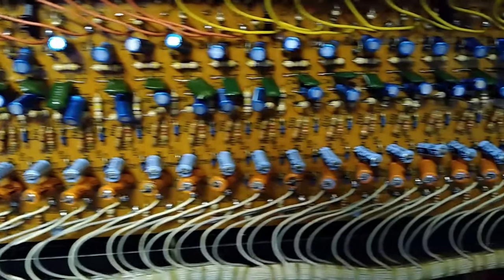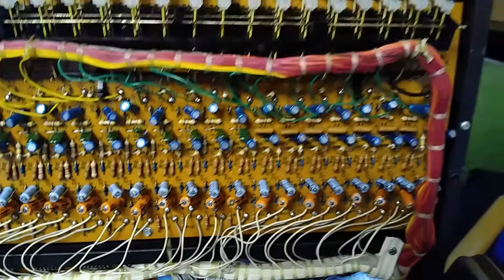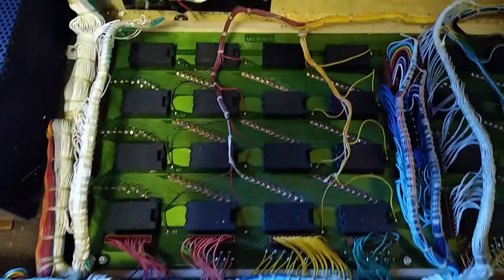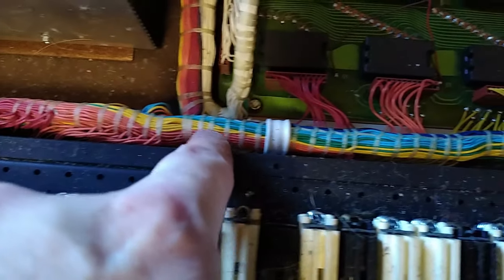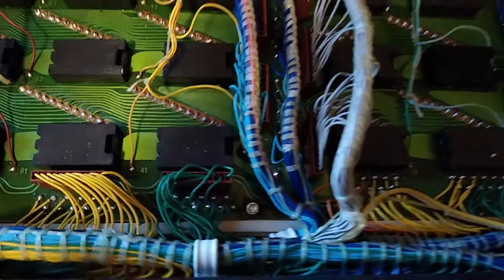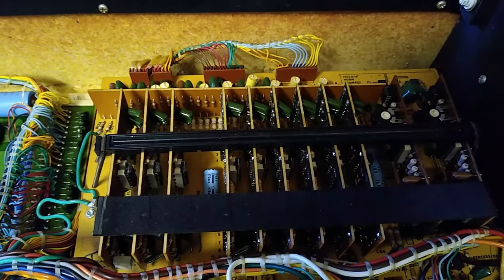The weird thing is these components really don't look that old - they've got to be at least 40 years old but they just look in immaculate condition. There's this matrix panel here and just the way all the cables are so neatly laced up - I mean we used to have to do this a lot when I worked in broadcast engineering, and mostly my lacing looked a bit rougher than this standard.